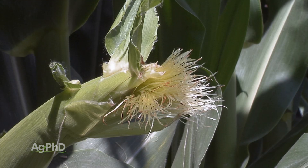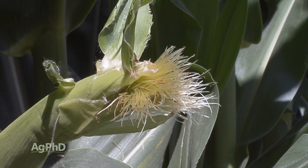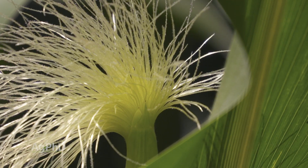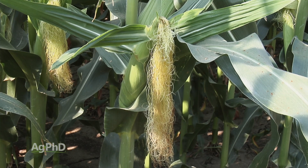The other thing you'll notice with the silks is sometimes the husk is really tight around the ear, and if you get the wrong weather conditions it can hold tight and not really let the silks out. The silks can ball up inside the ear, and then you just don't get any pollination at all. That's very rare and doesn't happen very often. Most of the time those silks come out — they can be really short, maybe only an inch or two long, or they can be several inches long and hang down from the ear.